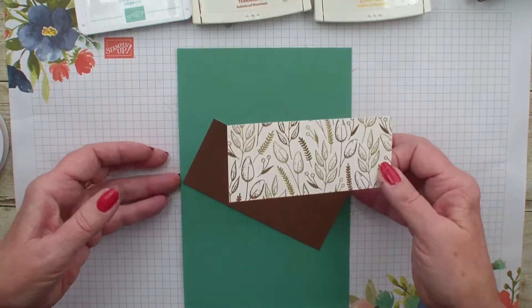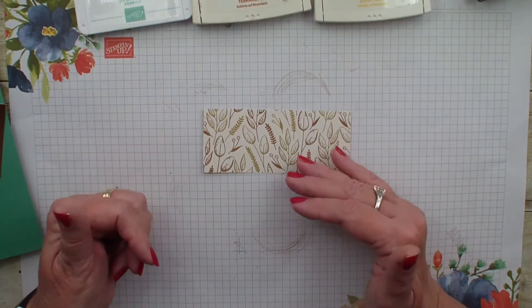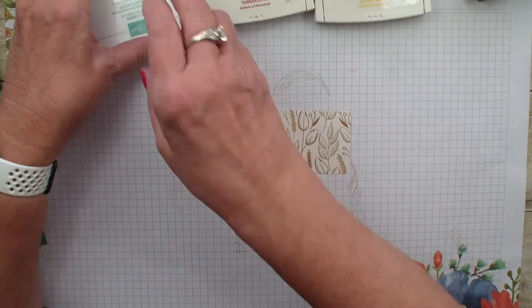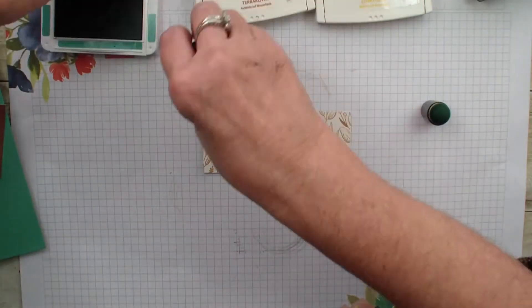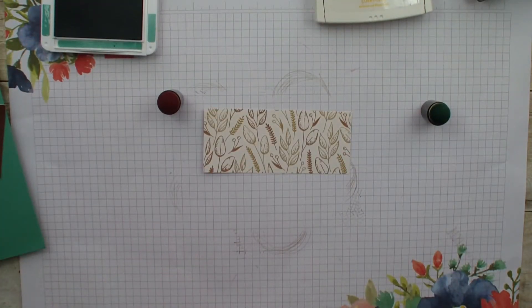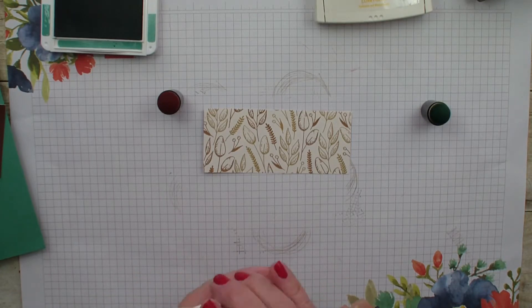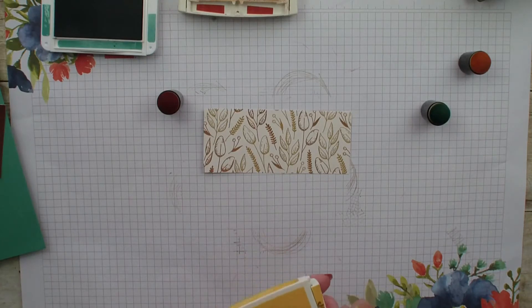What I am going to do is use different colors and do a resist with this foil. I am going to use my Just Jade, my Cajun Craze, and my Crushed Curry. I have daubers in each one of the colors.